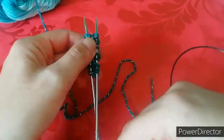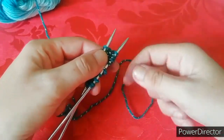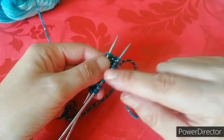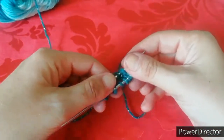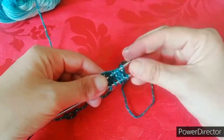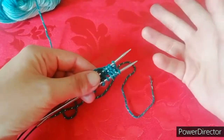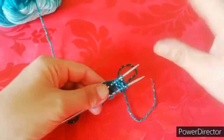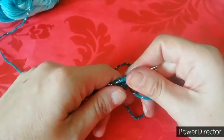Ora dobbiamo fare degli aumenti e questi aumenti vanno, per quanto mi riguarda, io li ho fatti in proporzione alla mia dimensione del piede. Quindi sono partita da dieci maglie e sono arrivata ad averne ventiquattro su ogni ferro. Se dovete fare un piedino piccolino e magrolino è inutile fare tante maglie. Se dovete fare un piede più grande, io ho un quaranta, non potevo starci dentro quindici maglie, sedici maglie, dovevo arrivare a ventiquattro. Quindi poi vi farò vedere come capire quanti aumenti dovete fare. Ora andiamo a realizzare la nostra lavorazione.